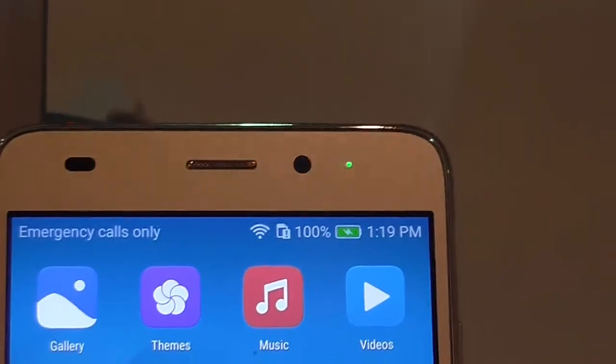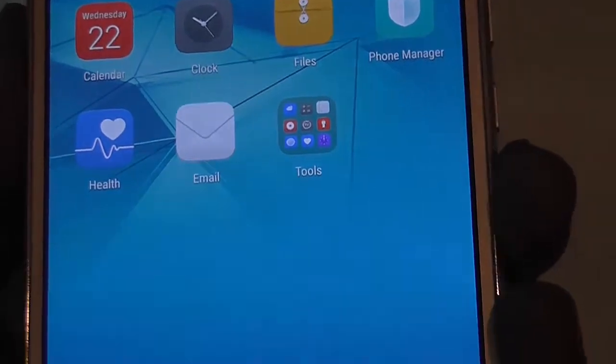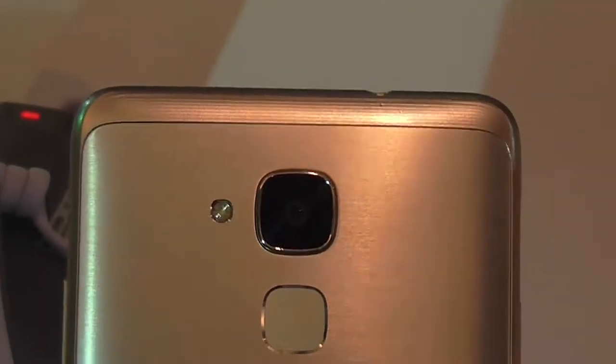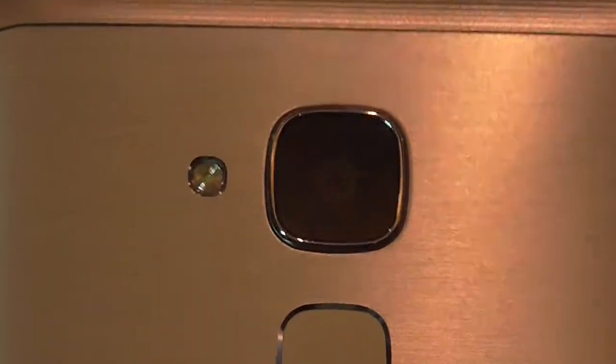As you can see it comes with a unimetal body metallic build and it is a 5.2 inch display. It is built using aircraft grade aluminium alloy. And you can see the texture and smooth back with a brushed metal effect.